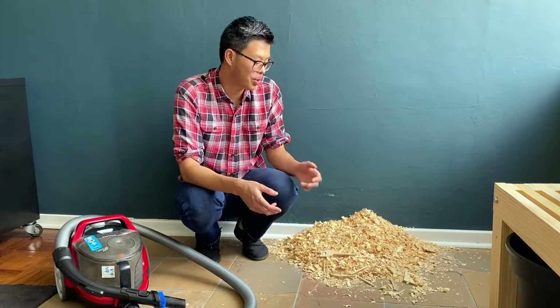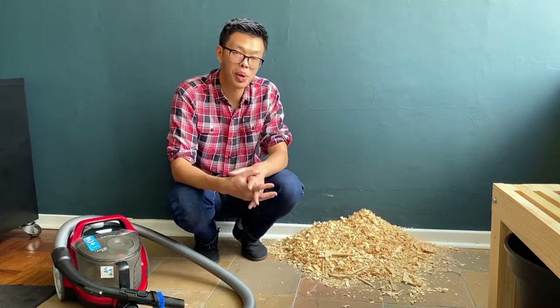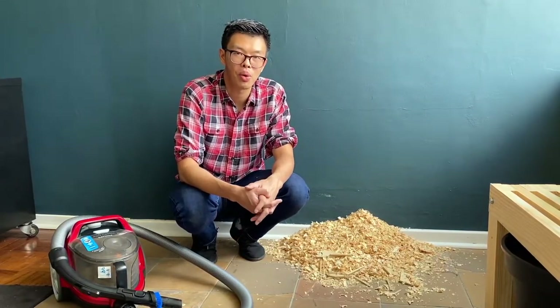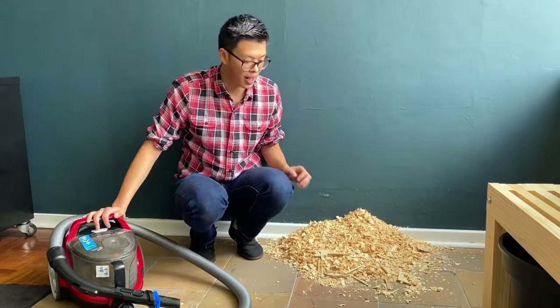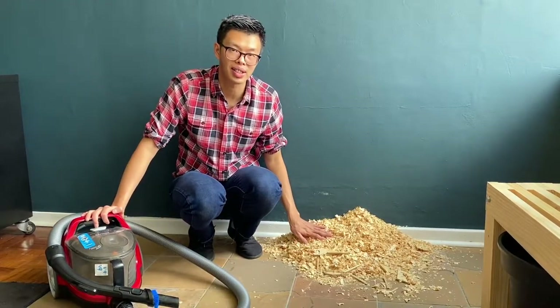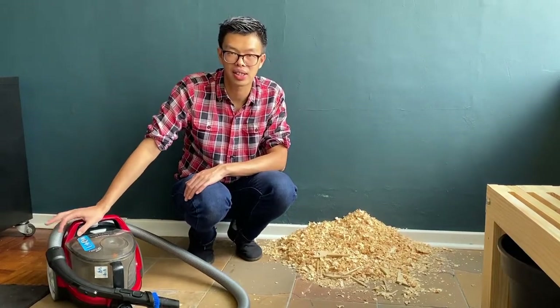Home renovations create a lot of dust and sweeping it will just make it airborne, and it will end up in all other parts of your home. The best way to deal with such dust is to use a vacuum cleaner to suck it all up.